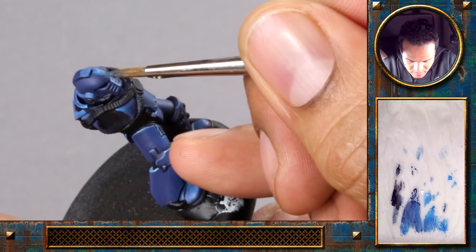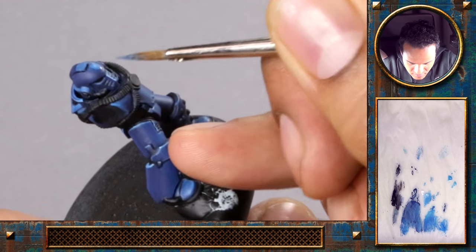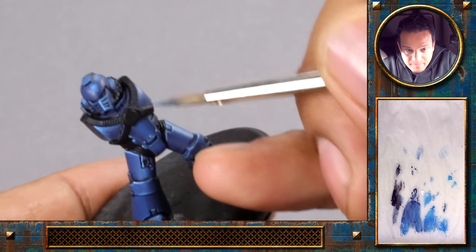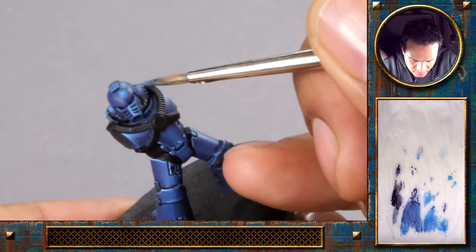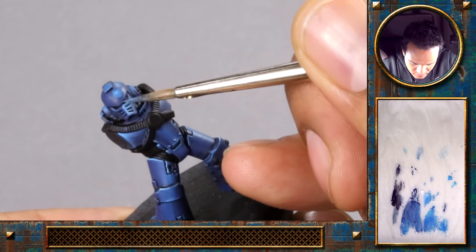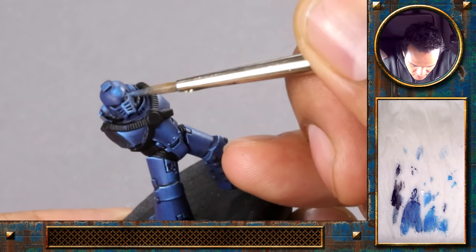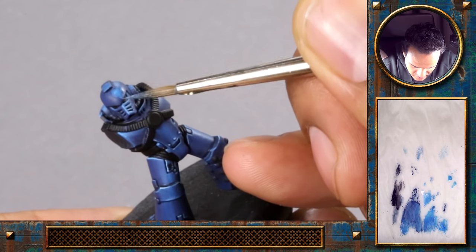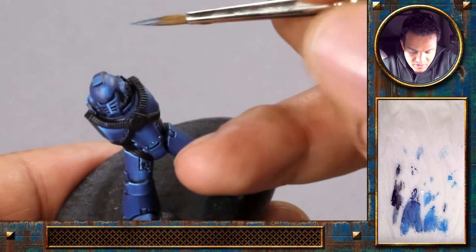It helps for a lot of artistic mediums — when recreating a subject — to think of it in shapes and volumes. There are many books out there on this subject. Now with the glaze of the midtone here I try to blend it into the side and also connect these two highlights.